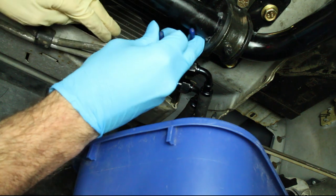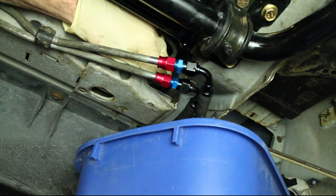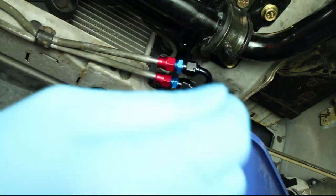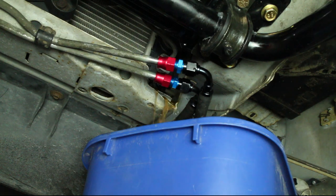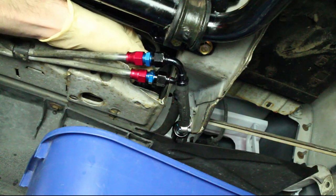Turn the drain plug counterclockwise and catch the coolant in a container. Then tighten the drain plug.